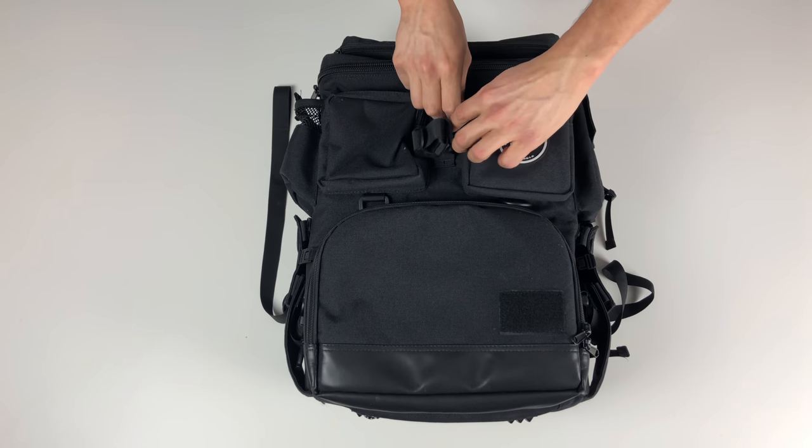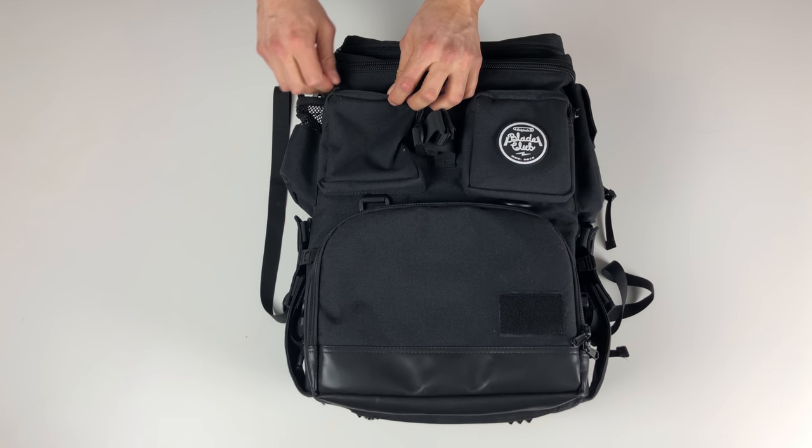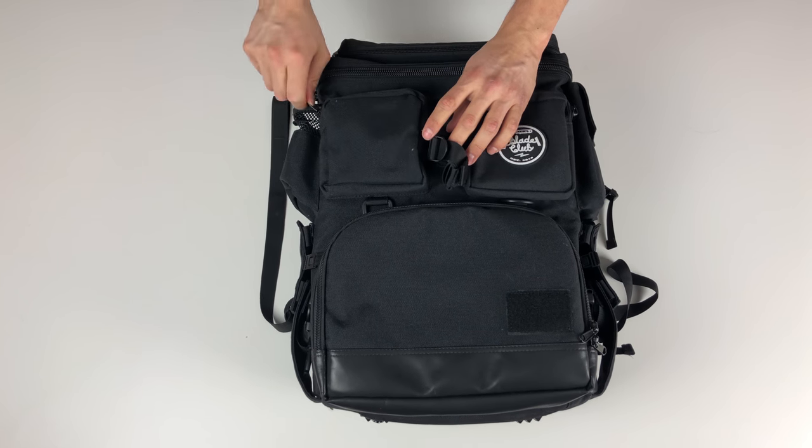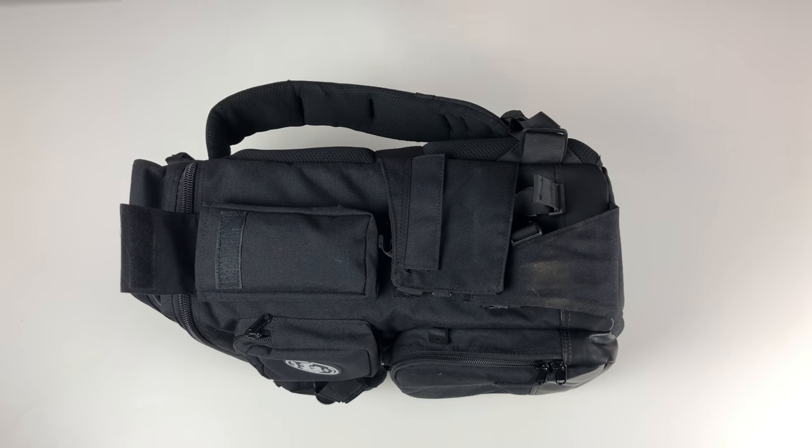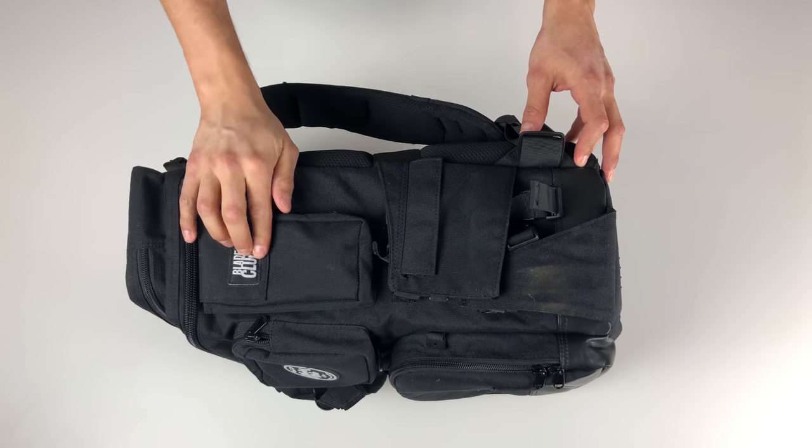Next we have these two pockets — one has a really cool Blade Club badge on it. They're both identical and about the size of a wallet. Inside the bag we have another pouch with a Blade Club logo on it; it's about the perfect size for a cell phone or portable battery.